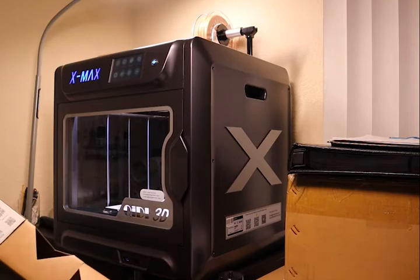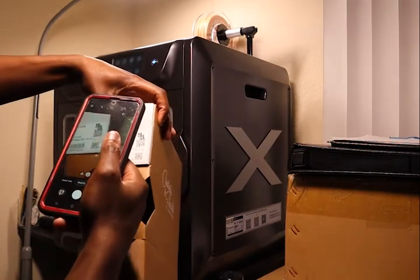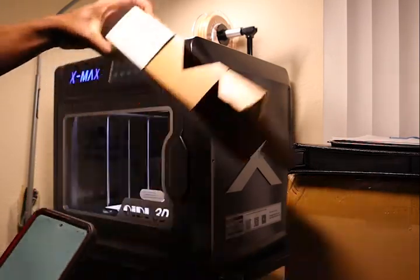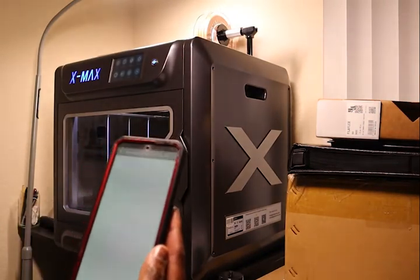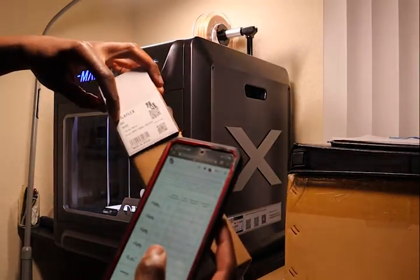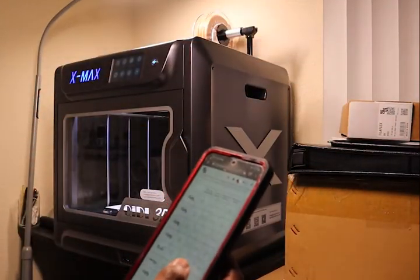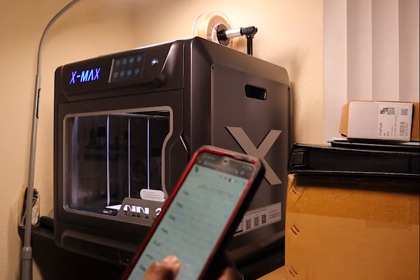The first step is the spool. I need to know what temperature to use for the flexible filament, so I'm going to QR code scan this and see what the website tells you. I have this in my home. Feel that flex. It's 82A. Let's see what the temperature is — 82A. The print temperature is 250 to 250.